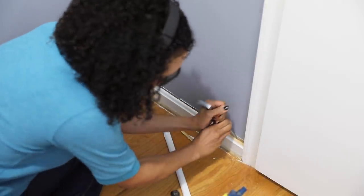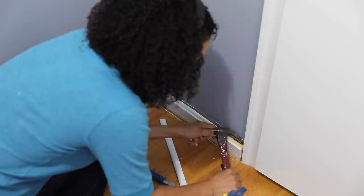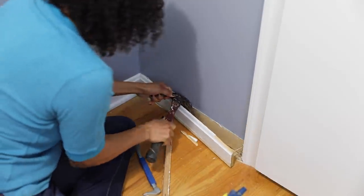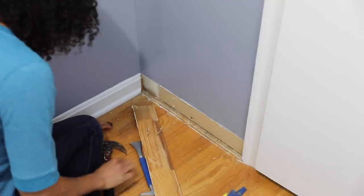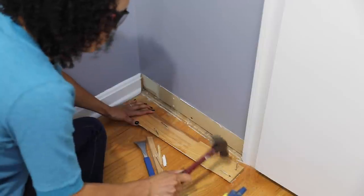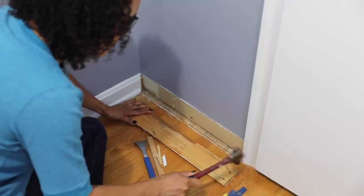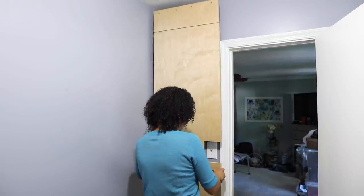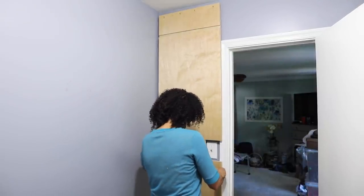Because that board is going to be flush against the wall, we needed to remove the trim so it didn't get in the way. I didn't remove all the trim — just the sides where the boards needed to be flush. Make sure you hammer down those nails; you don't want to step on them. And this was the scary part: bringing this first piece up and seeing if it would fit.